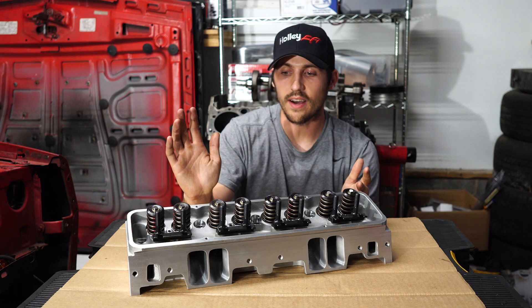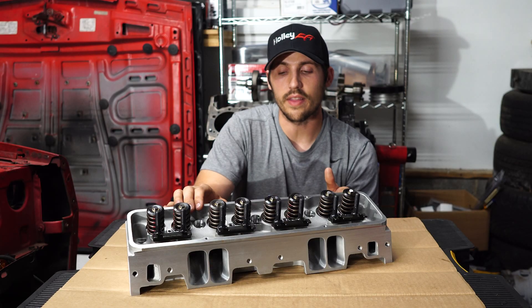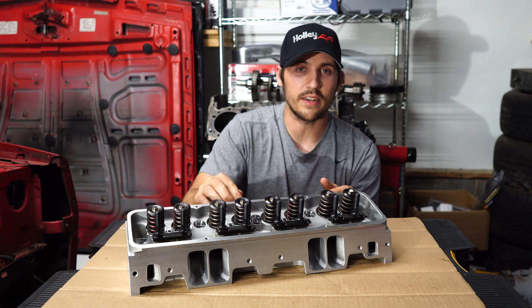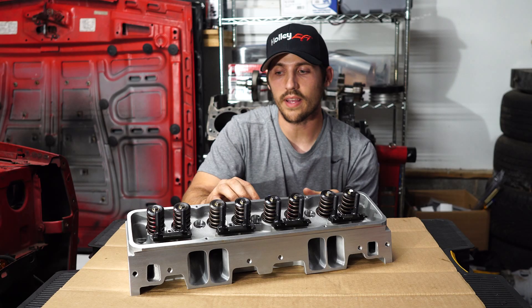They come with a 64 cc or a 72 cc combustion chamber. They also come with a range of 185 cc to 225 cc intake runner port, and you can get either a 62 to a 72 cc exhaust runner port. All of that is matched up with stainless steel valves.